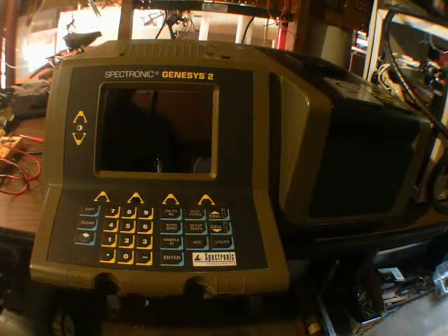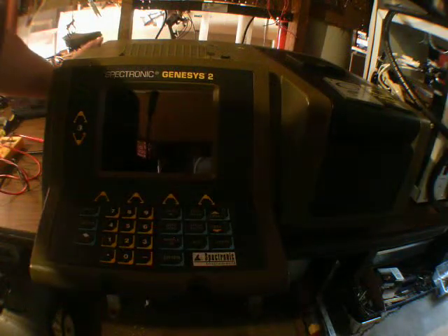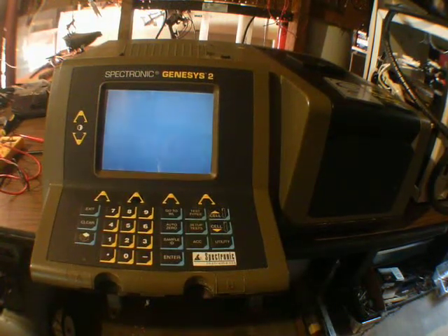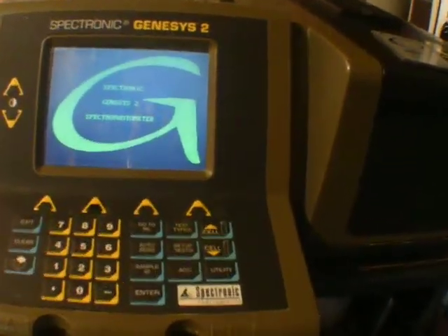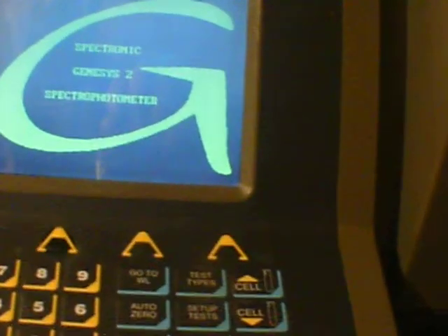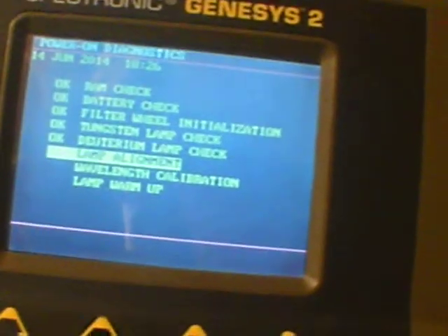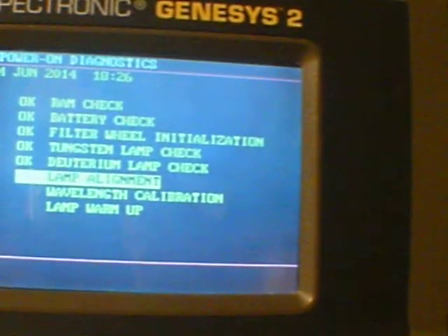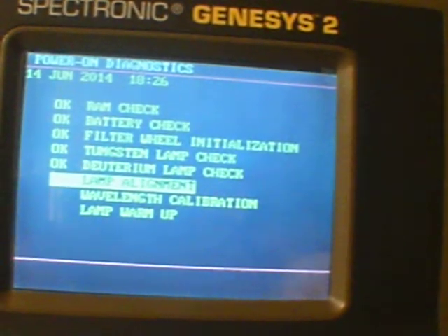Hi guys, I have this Spectronic Genesis 2 machine. I want to have it in my YouTube channel to sell. I just want to have this video to show you that this machine is fully functional, and the only thing it needs is someone who knows what to use it for.